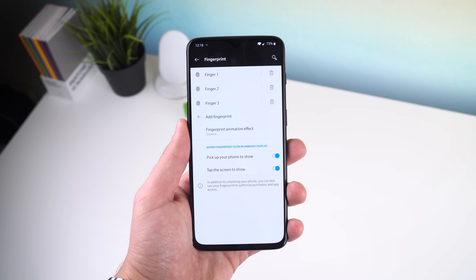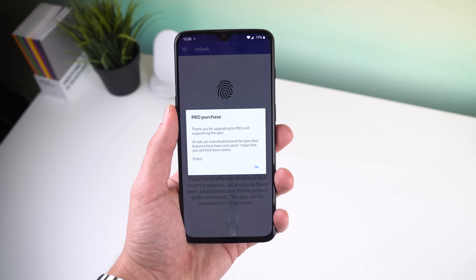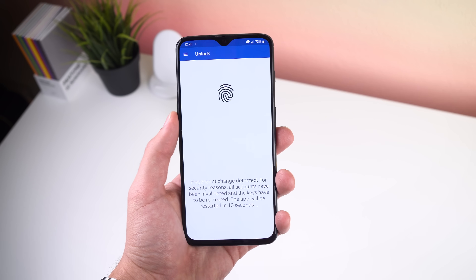If you're wondering if this is safe, it most definitely is — all the data sent from your phone to your computer is encrypted, the app doesn't store any of your passwords, and if an attacker knows your smartphone's main password and tries to add his own fingerprint to your Android, the app will immediately be notified and will automatically invalidate its own key.